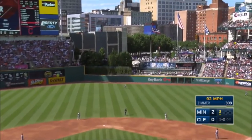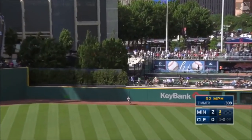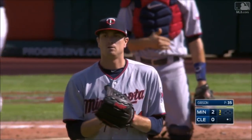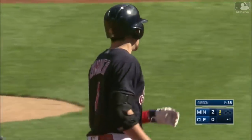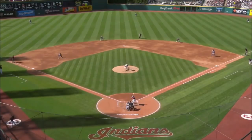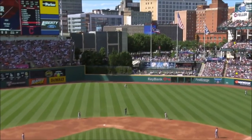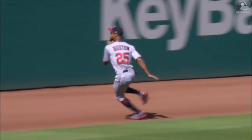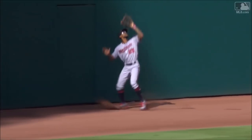Hit hard to center field. Buxton back, leaping and making the catch at the wall. Buxton got turned around but found the ball and made the catch. That's a great play right there. The ball was smoked, got turned around just a little bit, but being the great athlete he is, it's a great catch he made against the center field wall.